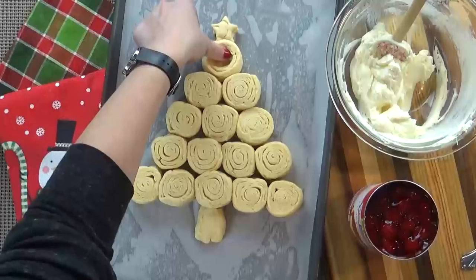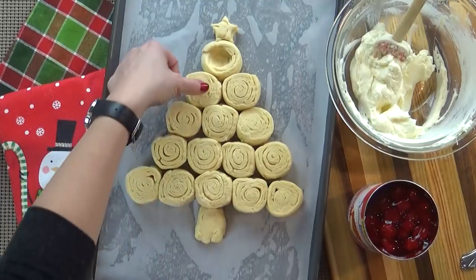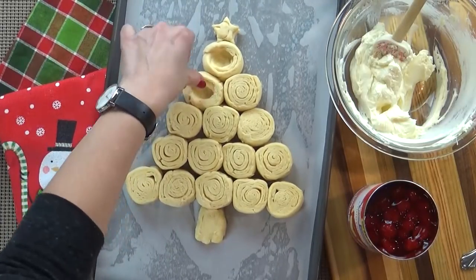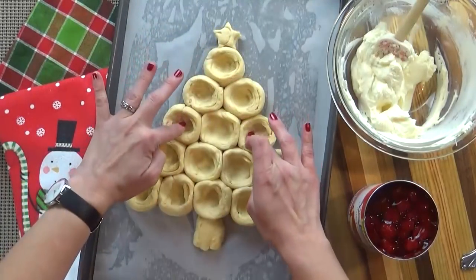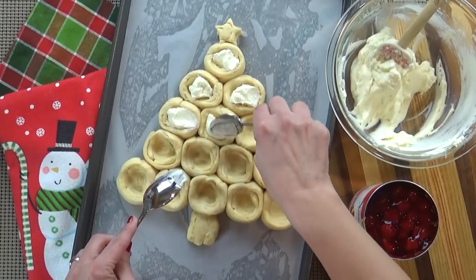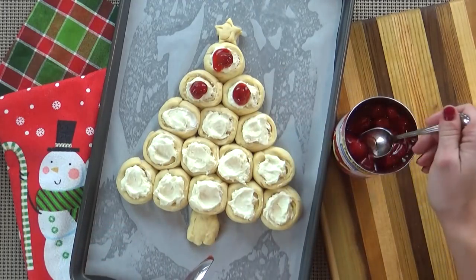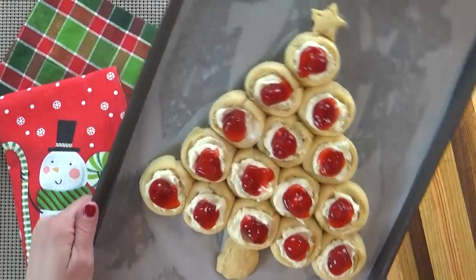Now back to our dough. I'm going to take my fingers and create a little well in the center of each of my rounds to make room for the cream cheese and cherry — because in my book the more filling the better. Next, I'm going to spoon a little bit of our cream cheese mixture into the center of each piece of dough, and then top that with one of our cherries.